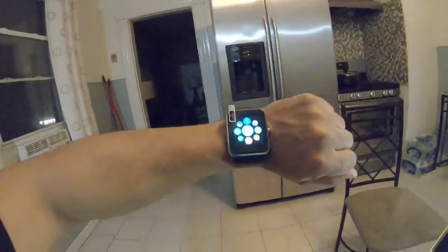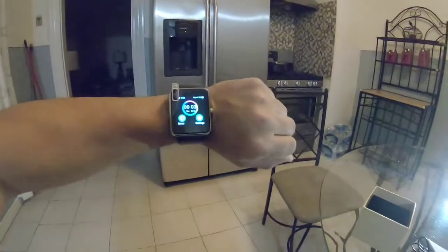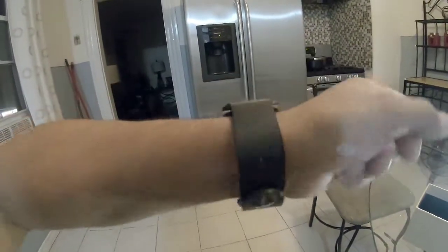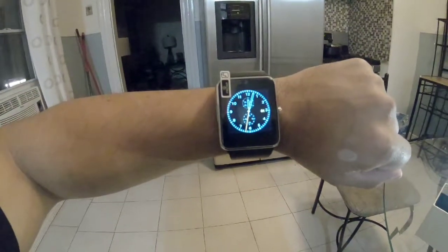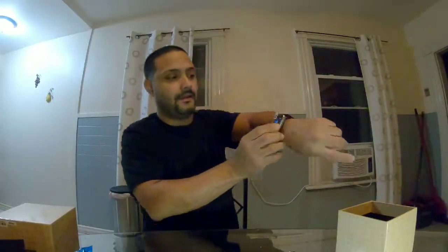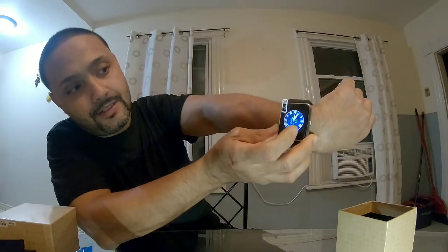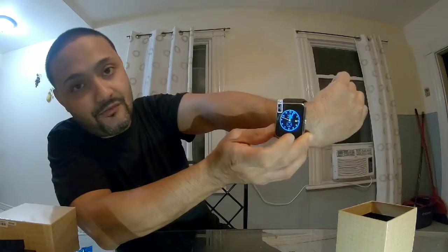Here's how it looks on the wrist. It's not bad, a little on the big side especially for my wrist, but overall it's pretty cool. As you can see, you can also change the watch face screens.